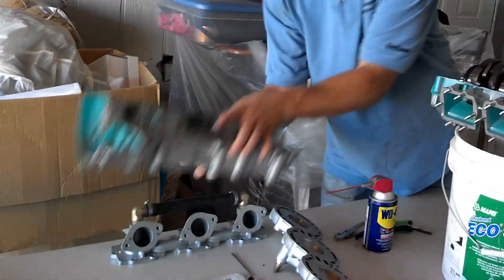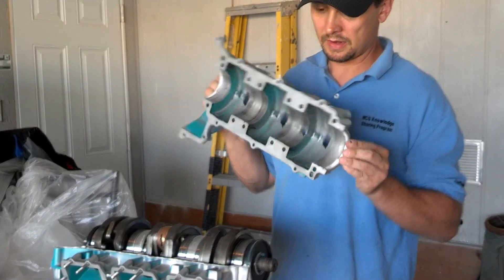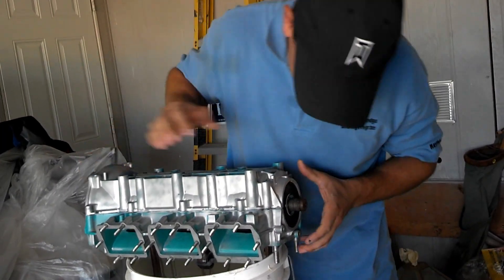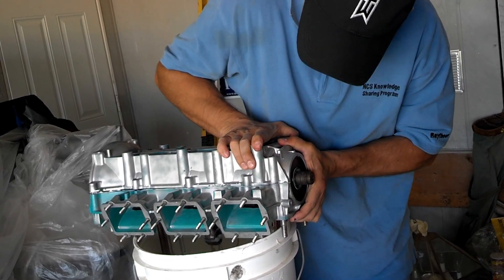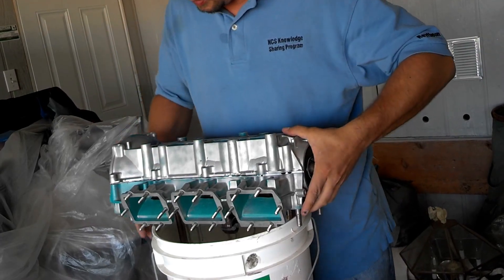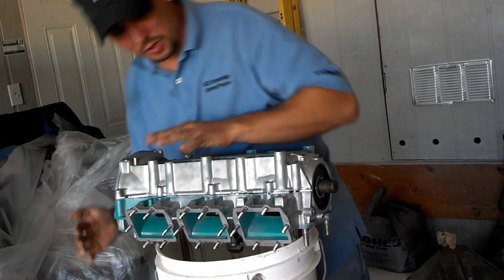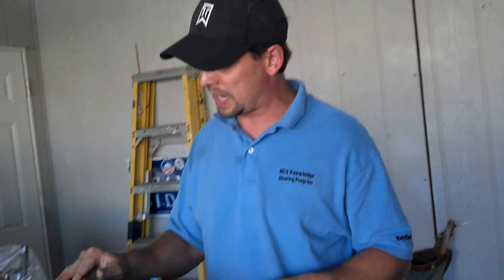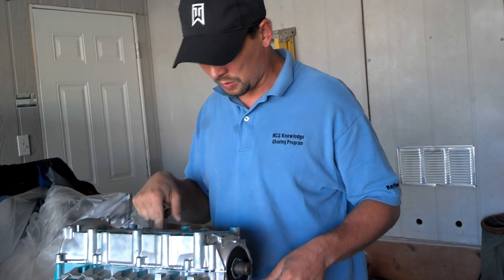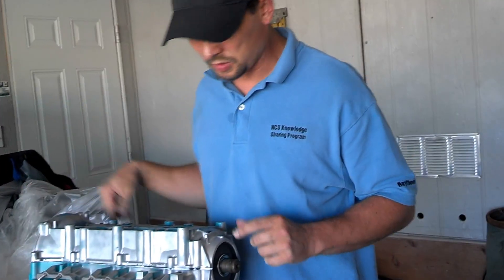Then grab the bottom half of the crankcase, line up the PTO side and the flywheel side, and just lay it on over, matching up the bolt holes. There are two sets of pins — one in the front and one in the back — so make sure those pins line up. Once they're all lined up, put the bolts in and tighten them to torque spec. The numbering of tightening is written right on the case: one all the way through 16, 19, 20, and 21 on this side.